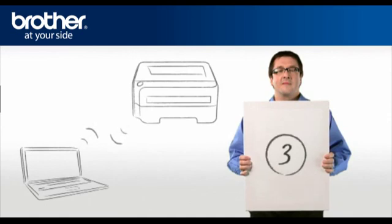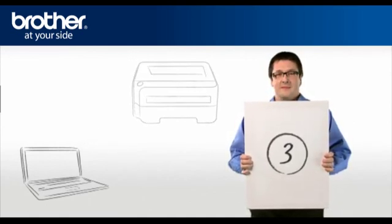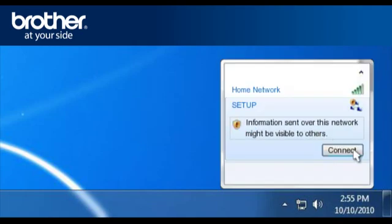Step 3: Establish a wireless connection between your Brother printer and PC using the installation CD. Click on the wireless network icon in the system tray. A window will open with a list of available networks. Select Setup and click Connect.